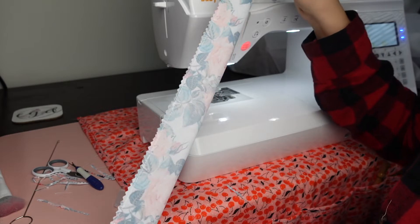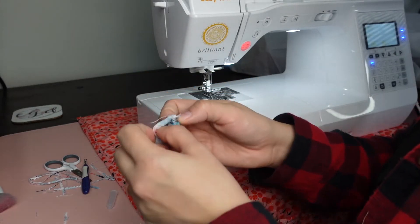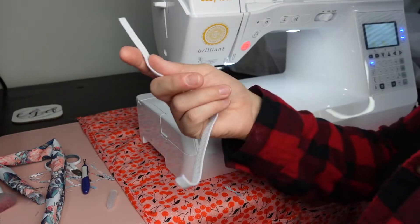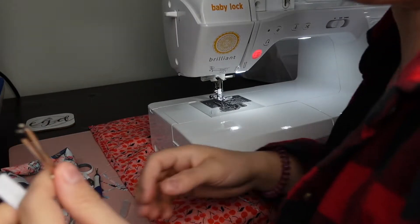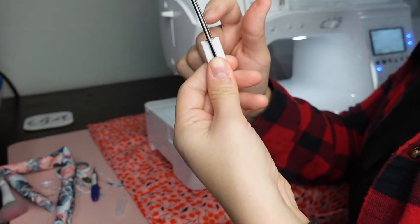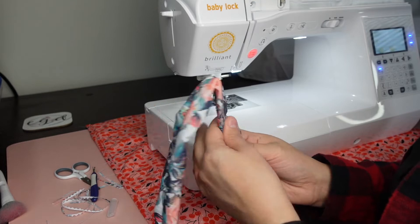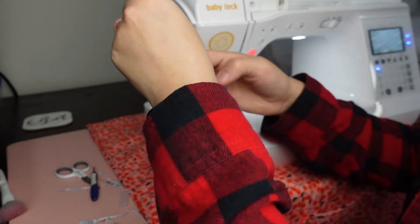Now that we've sewn across the long side, we're going to turn it inside out — be careful with those stitches at the ends when turning. Once it's turned, we're going to feed the elastic through. I like to use a little bobbin tool where you put it on the elastic and bring down the metal piece so it holds — you can also use a safety pin if that's what you have, but I find the bobbin tool much better.